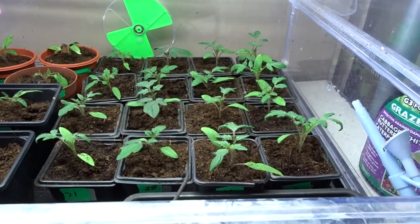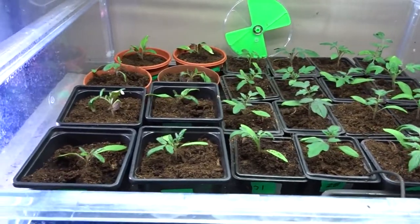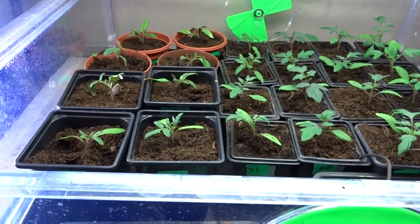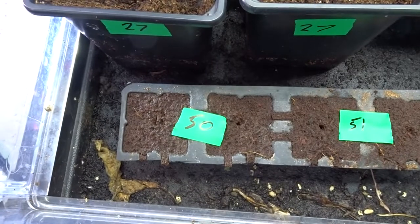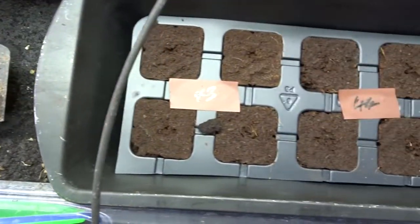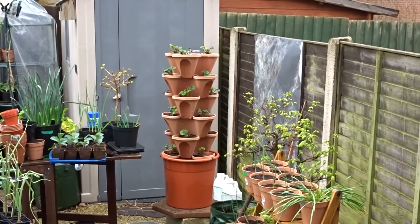I freed up a bit of room in the Vitapod in the shed, got the tomatoes in and pricked them out. The hot chilies that were in there are now on the front windowsill. I put a few more seeds in the easy plug system — aubergine Patio Blue, Patio Snacker cucumber, Stoner, and Moneymaker tomatoes.